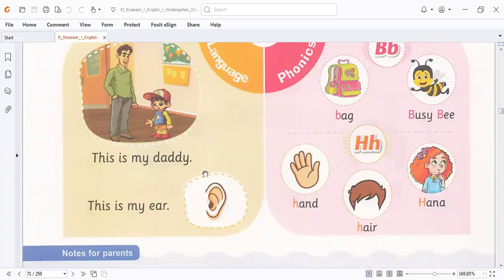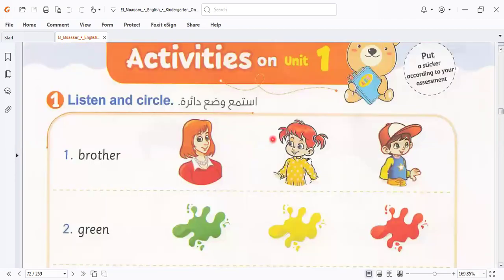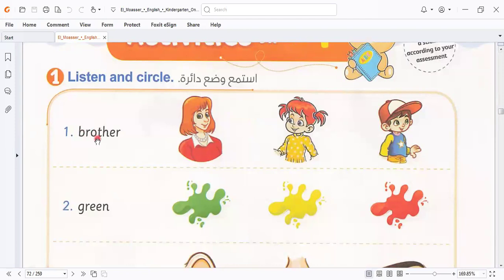This is my daddy, this is my ear. Let's go to answer the exercises below this unit. Here we have a lesson — brother. Which one is brother? If you don't know, brother is a boy. This is a ball, so if you see a picture of a boy, which one is boy? This one. So before we select, we must think — brother is a boy — so I select this one.